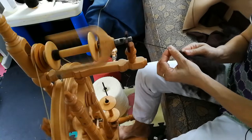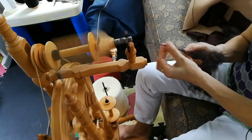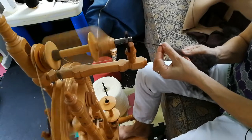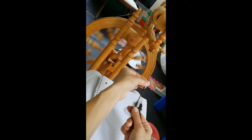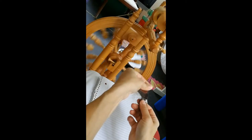Here's a little bit of a closeup of spinning. I'm pulling the fiber from what's in my right hand, trying to get just a few fibers at a time. Then as I release them from my left hand, they spin around each other. You can get a feel for how it spins and how it feeds.